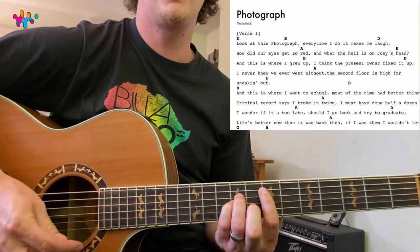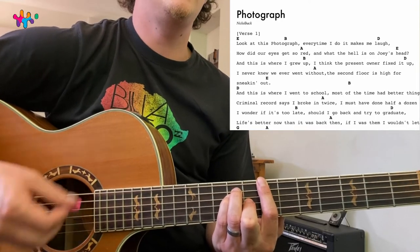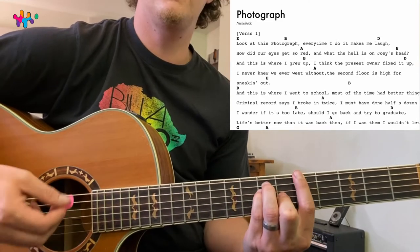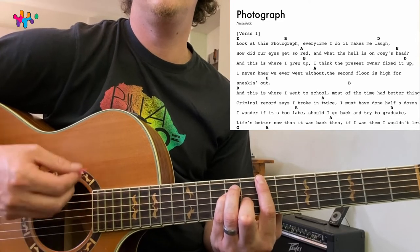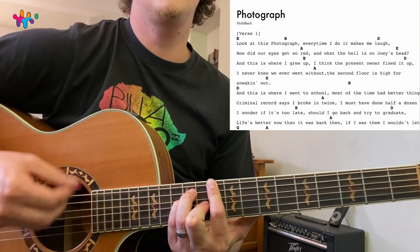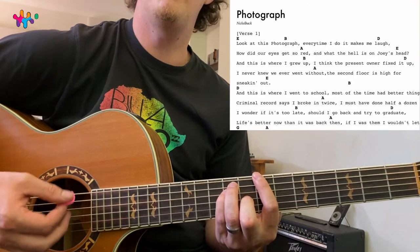Let's quickly go through the verse: one, two, three, four. 'Look at this photograph' — B — then we go to D. Then it's just the same thing: E, B, D, A. 'I fixed it up, I never knew when we start.' That's the main progression: E, B, D, A.